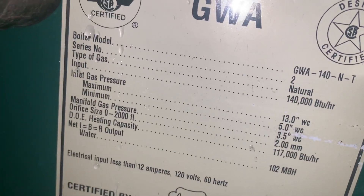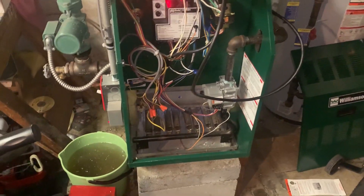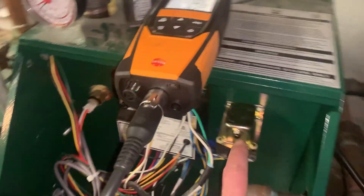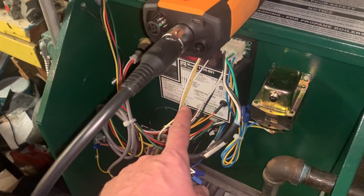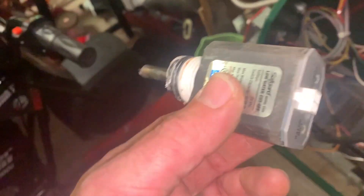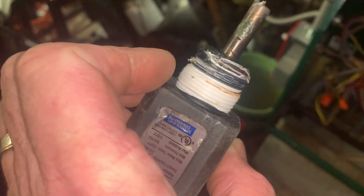Back on this Williamson GWA-140NT — this is a 140,000 BTU electronic ignition system. Recap: we had a 24-volt transformer taking 110 volts from the boiler control that was supposed to make 24 volts. It was no longer making 24 volts because this low water cutoff killed it.